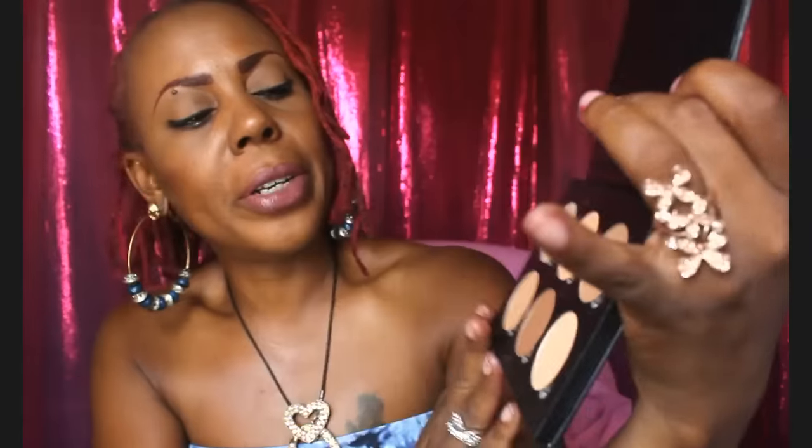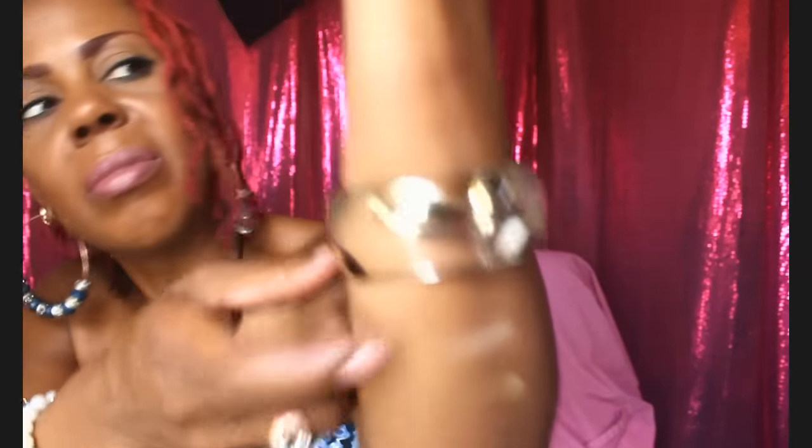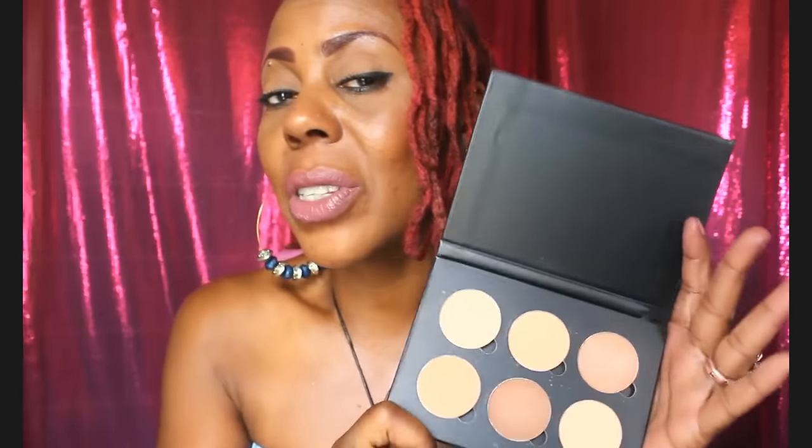I also bought a contouring kit — this is the Anastasia contour kit in medium to tan. It's very plain and you get six contouring shades. I also got another one in deep. This is the light to medium palette. Even though this palette is for light to medium, darker women can use these as transfer colors. It comes in shades: peaches and cream, tan, macchiato, nutmeg, havana, and espresso.